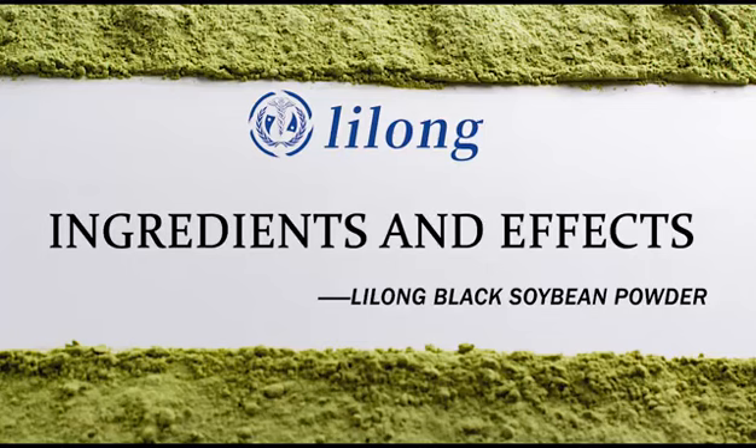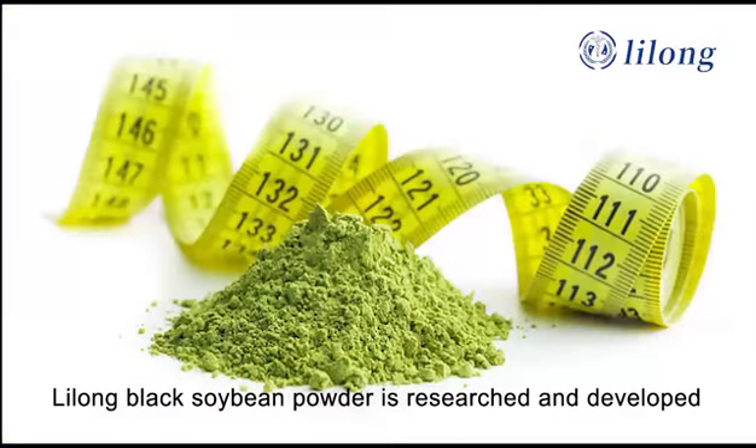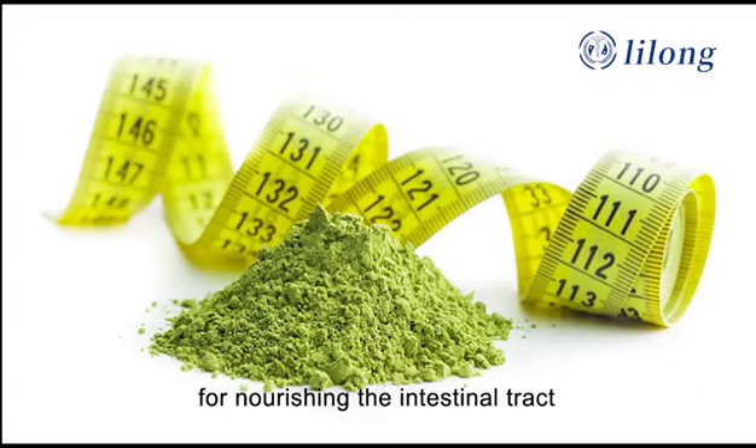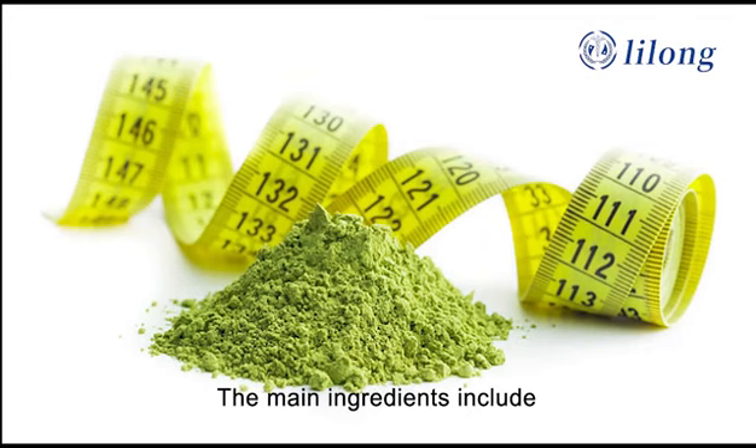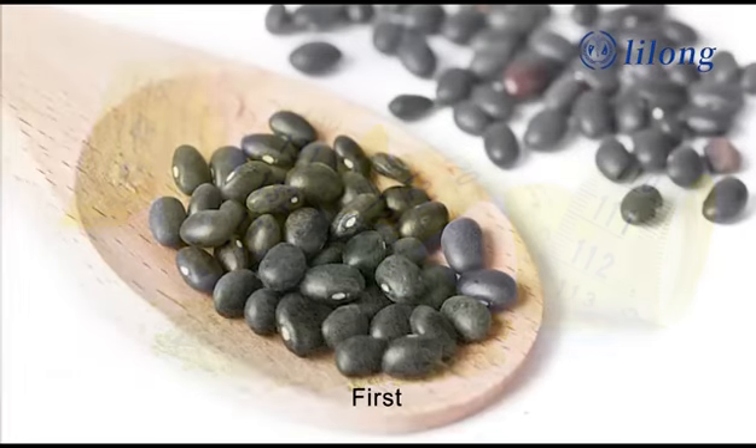Lilong Black Soybean Powder is researched and developed for nourishing the intestinal tract, whose nutritional value is attributed to its main ingredients. The main ingredients include black soybean, persiline, inulin, wheat peptide, and mung bean.